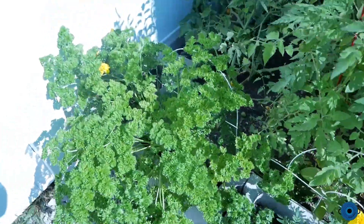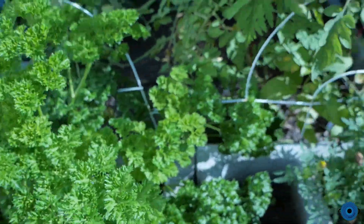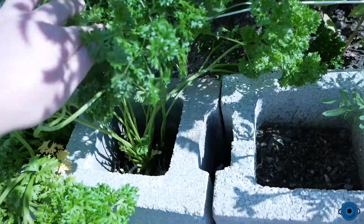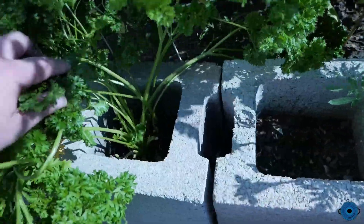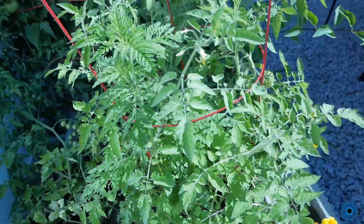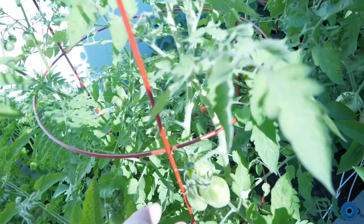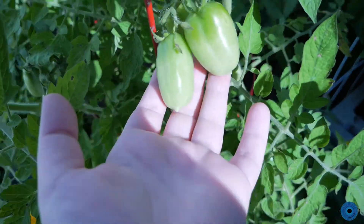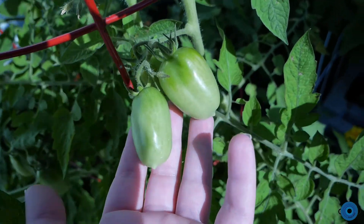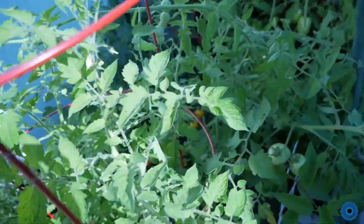I have some parsley here — this is curly parsley. I like to grow some things inside the actual holes of the concrete block, which kind of keeps it corralled a little bit. And I have all these tomato plants — these came mostly from Burpee. There are some ripe ones here.